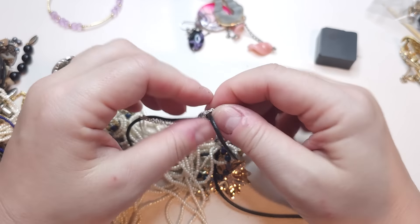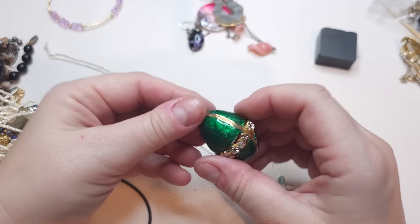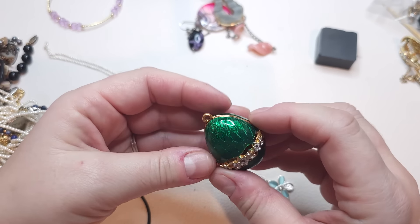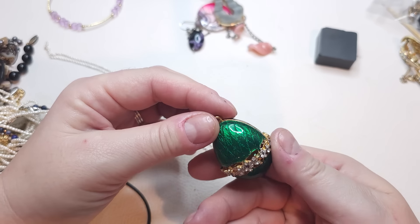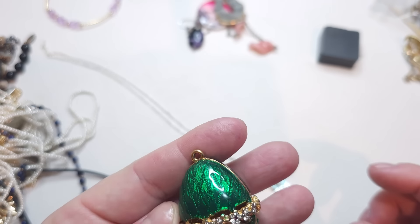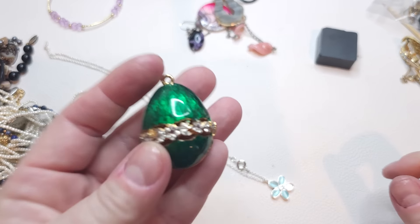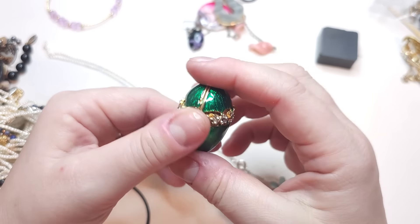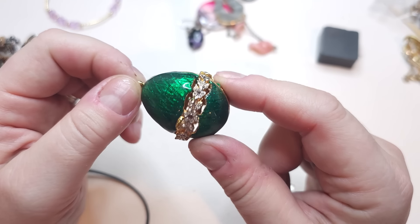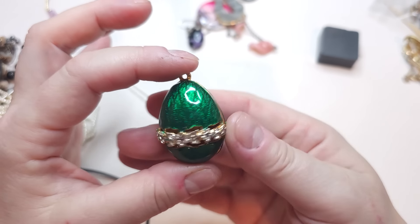Let me untangle this one — oh, it's missing one cat eye bead. But look what I found while looking — it looks like a Fabergé egg! You can see inside it — it's a pendant that looks like a Fabergé egg. Let me double check — yes, green enameled egg pendant, kind of open work so you can see inside, but you can't open it. Very interesting, very cool.